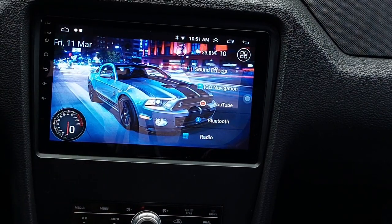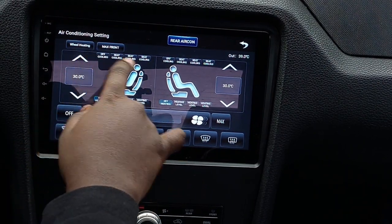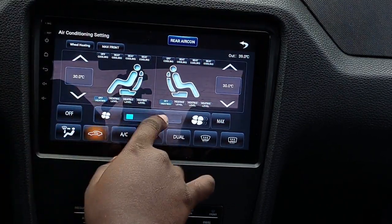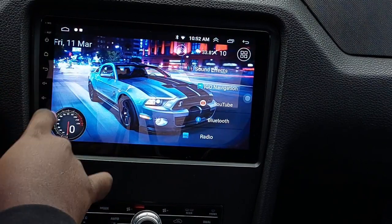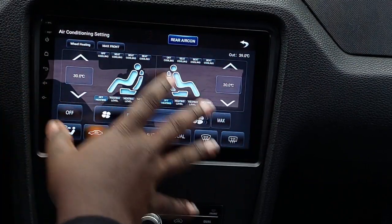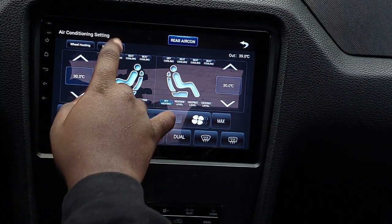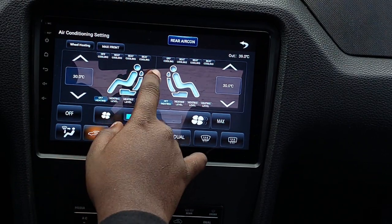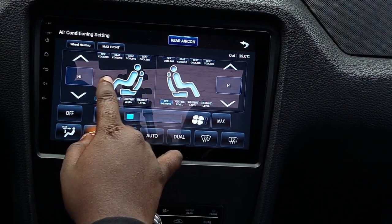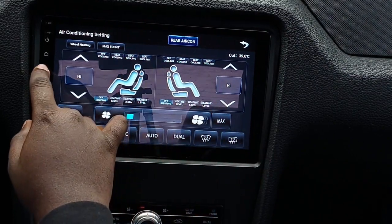The heated seats — you can turn it down, turn it off. There's your heated and cooled option. I don't think any of y'all got cooled seats, but if you do, the cooling option is there as well. If you have a heated steering wheel, that's all in there too. I think there's something in there for seat adjusting as well, but I'm not sure.